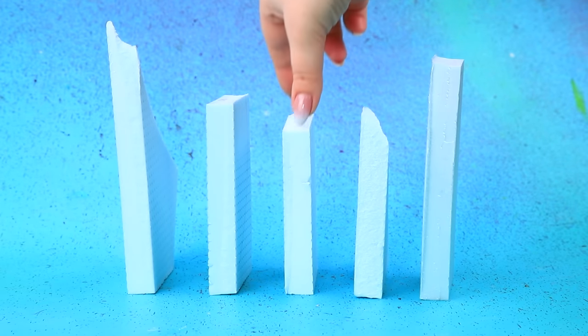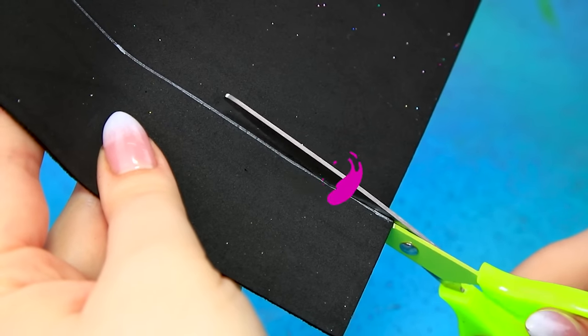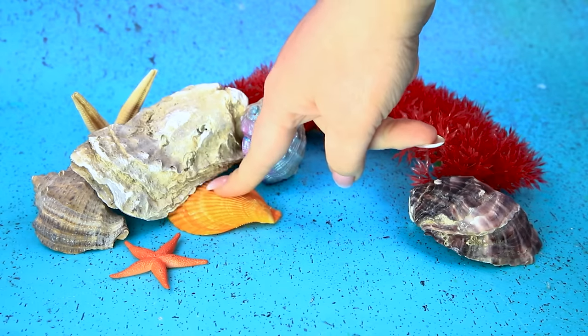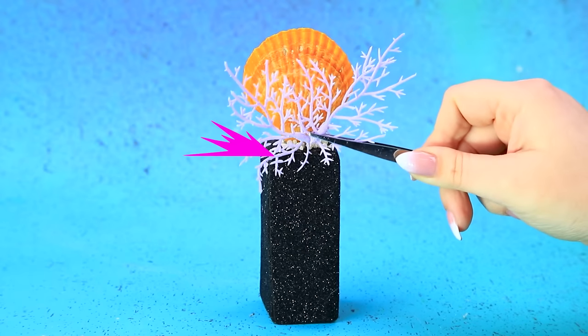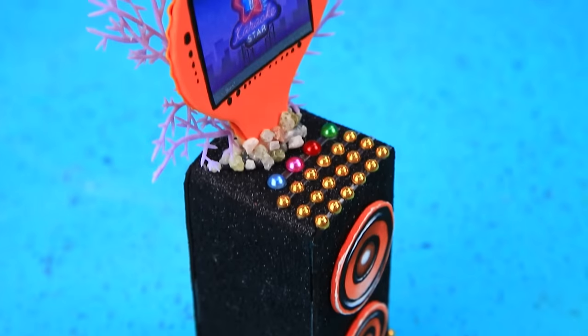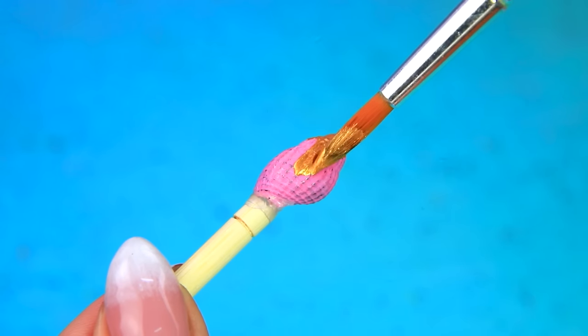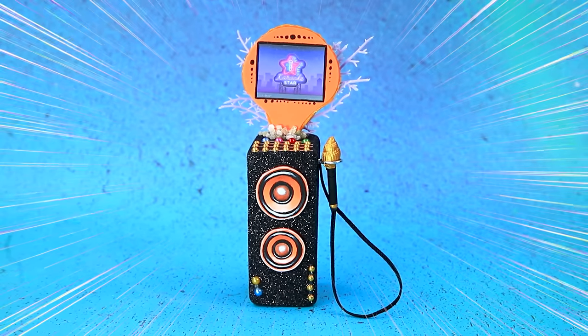Use styrofoam. Add blocks — difficult choice. Ooh, black foam paper, glue the detail. A couple of circles — speakers are in place. A wonderful shell display. Fix the top of the speaker. Let's add buttons — control panel. Tint it gold, connect the wiring. A powerful karaoke stand will reveal your vocal talent.